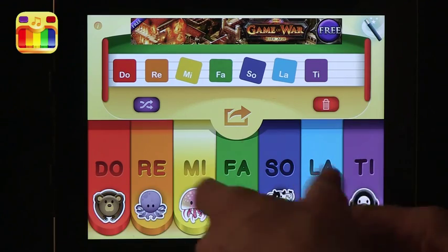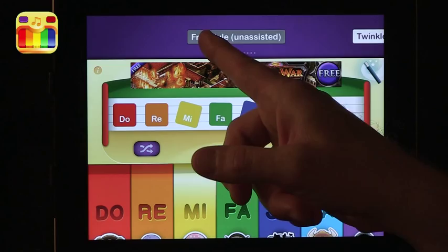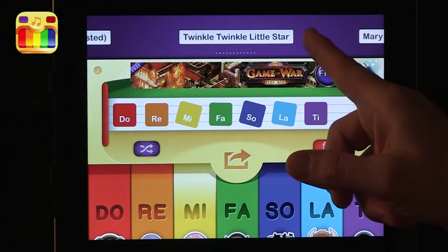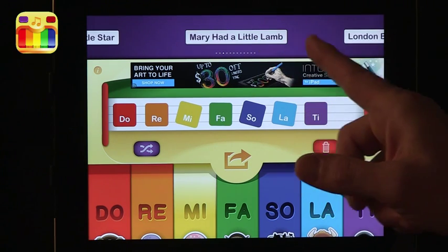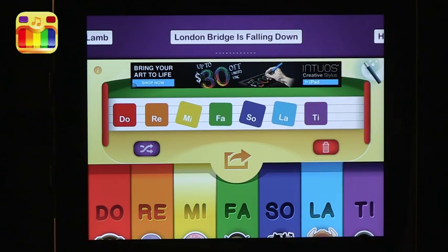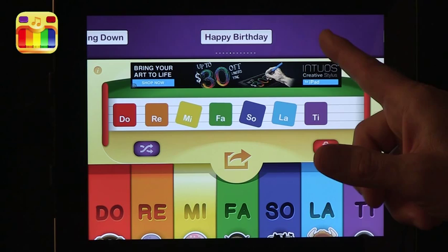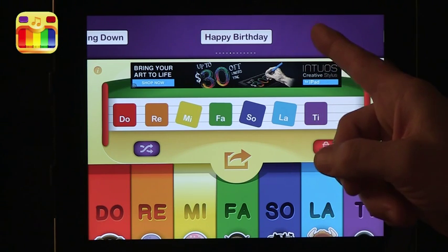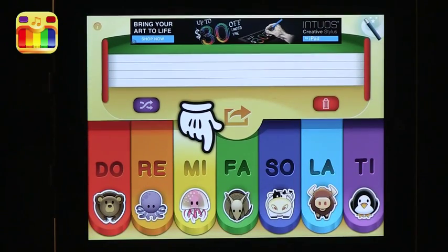This is just free play. What you can also do is follow specific songs. If you press that magic wand, you get to look at some songs that have been inputted into this. These are classic songs used to teach basic keyboarding skills — London Bridge, Mary Had a Little Lamb. This is great because kids are usually familiar with these. You choose a song and it shows you what to press.